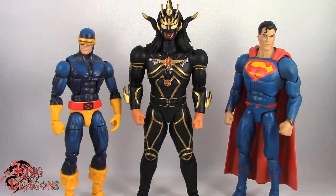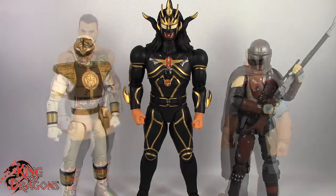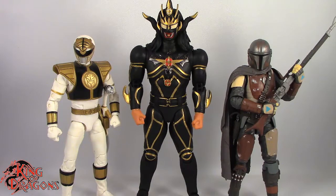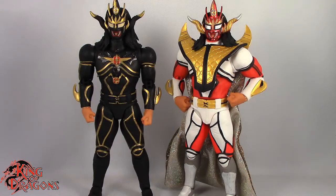Here we have Jushin Thunder Liger posed next to a Marvel Legends Cyclops and a DC Multiverse Superman. Here we have him next to a WWE Elite scale figure and a Mezco 1/12 Collective Popeye the Sailor Man. Here he is next to a Lightning Collection White Ranger and a Star Wars Black Series Mandalorian. And finally, here we have the Ringside Collectible Exclusive Jushin Thunder Liger posed next to the red and white Jushin Thunder Liger.